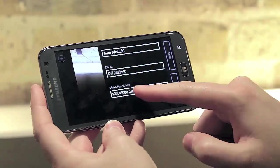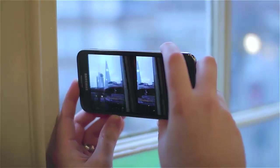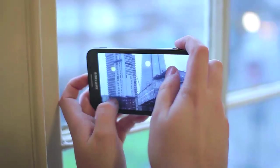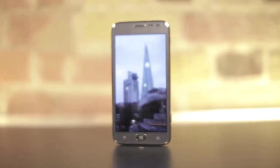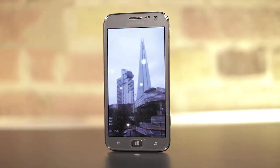Thankfully Samsung has opted for 1080p as the default video resolution. I found that the results in daylight were fairly standard for a smartphone — the pictures aren't too blurry, and although it copes well in low light, it's no match for Nokia's Lumia 920.